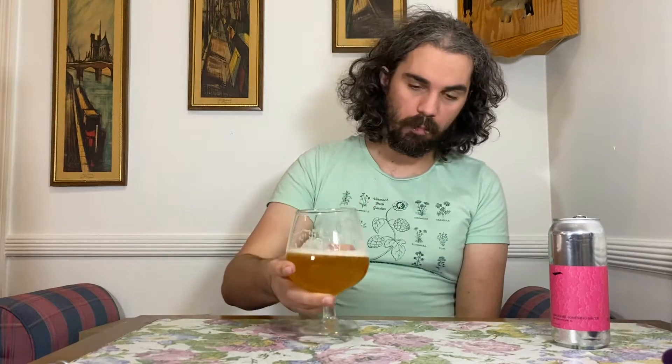It says double dry hopped with Simcoe. I don't know if there are other hops before the dry hop, but yeah. Let's get into it — down the mouth hole. Cheers, Kyle.